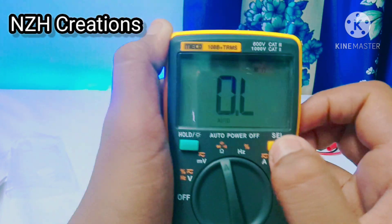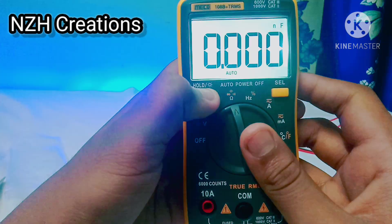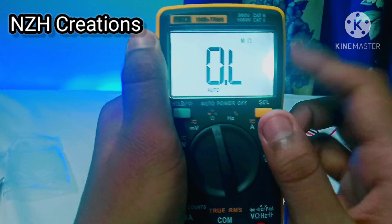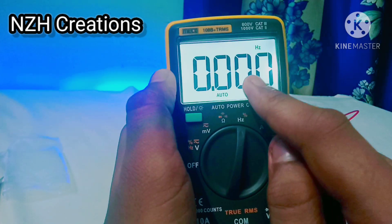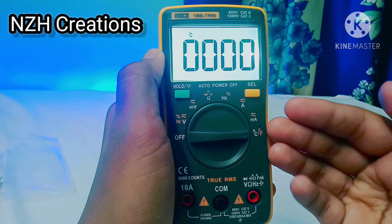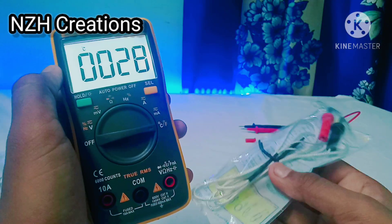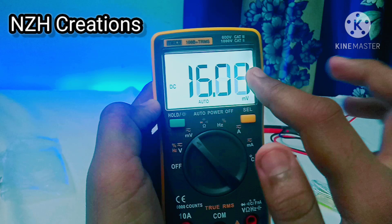By pressing this yellow button you can select the option you want. If you long press the hold button, it gives a backlight which is better in the dark. This is amps, this is milliamp. The second main feature of this multimeter is measuring temperature, and this probe is also used in measuring temperature. It may fluctuate a bit when measuring millivolts, but don't worry.